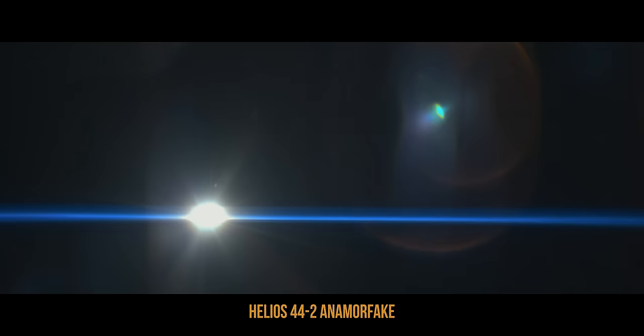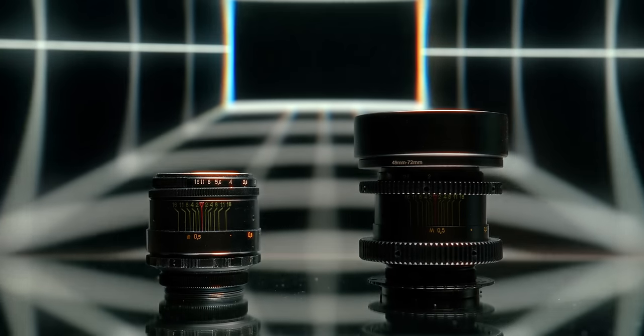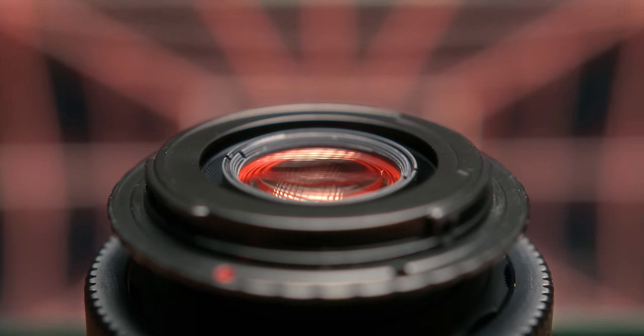I was honestly super surprised how well these work, and the Iron Glass mod is especially great, because they are by far the smoothest Helioses that I've ever handled, and I've handled a few. I can only recommend giving this a try, or at least considering it if you're planning to dive into anamorphics. If you're wondering why these lenses are purple and red from the inside, you're in luck, because that's what I'm covering next. So subscribe and watch this video in the meantime.